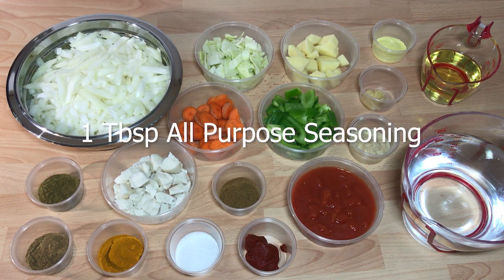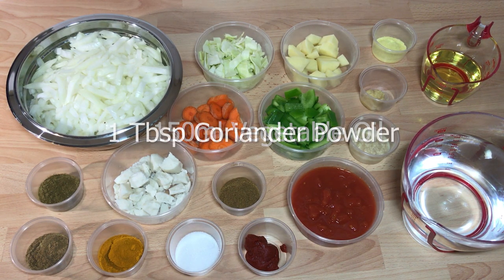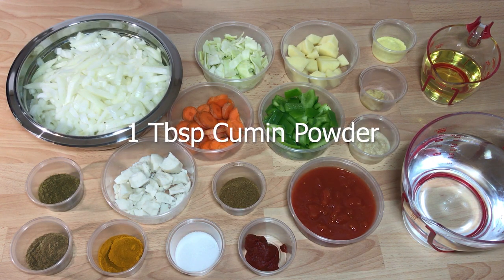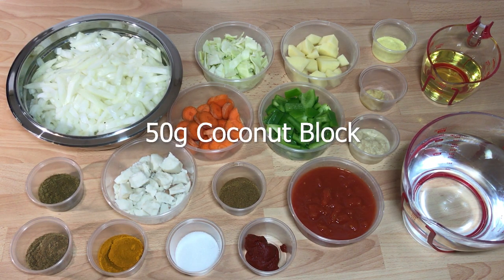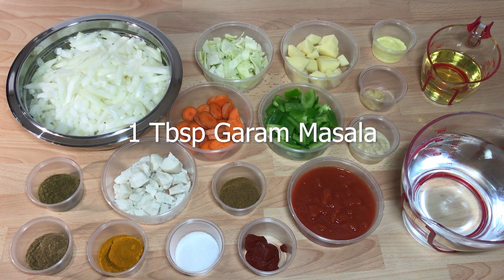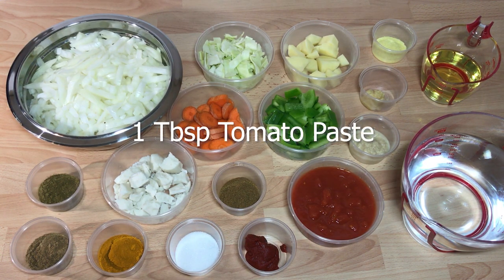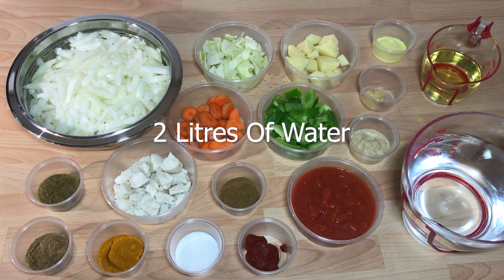You'll also need one teaspoon of ginger, one tablespoon of all-purpose seasoning, 150 milliliters of vegetable oil, one tablespoon of coriander powder, one tablespoon of cumin powder, one tablespoon of turmeric powder, 50 grams of coconut block, one tablespoon of sugar, one tablespoon of garam masala, one tablespoon of tomato paste, 200 grams of tinned tomatoes, and two litres of water.